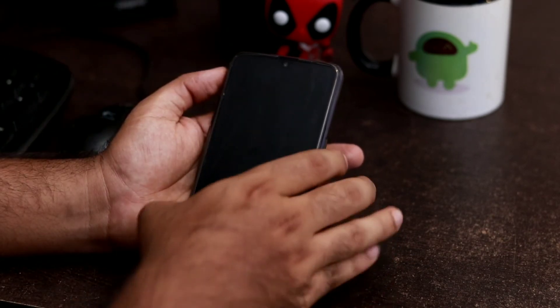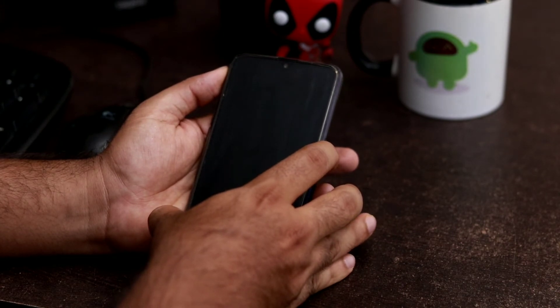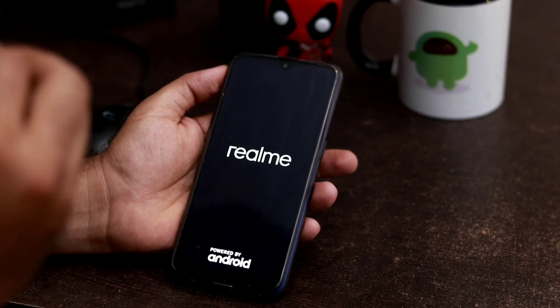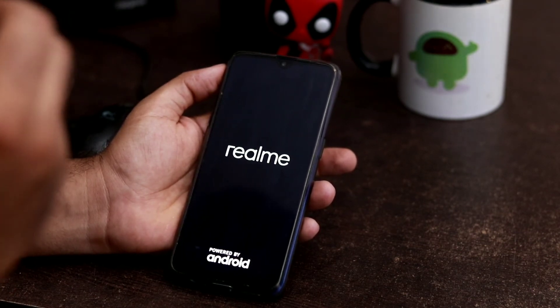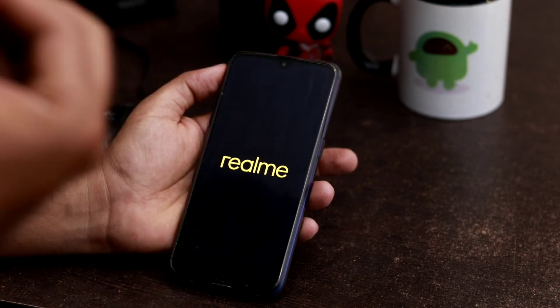To wake the device back up, all you have to do is press the power button for a short period of time. So these are the two methods you can use to force reboot your Realme device. The first method is more familiar to most people, but the second method is less commonly known — you can follow either one.